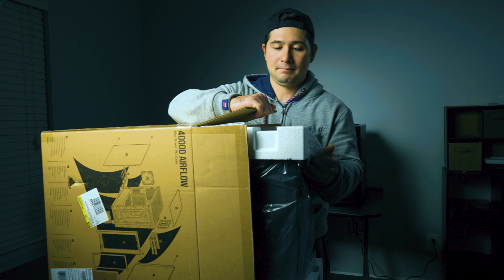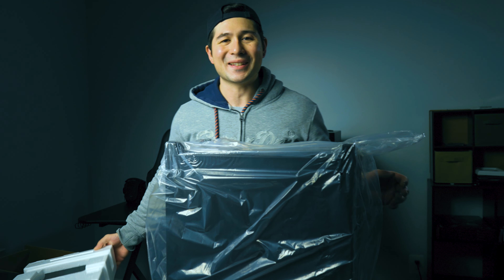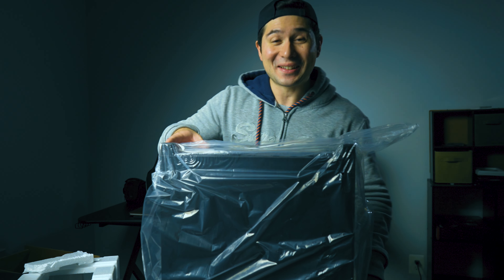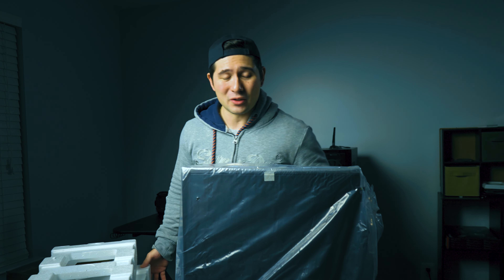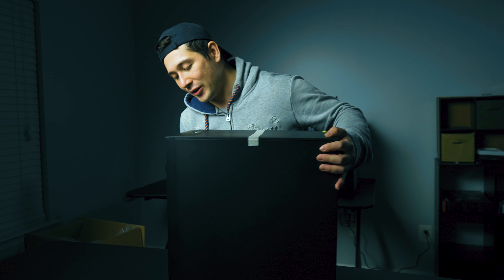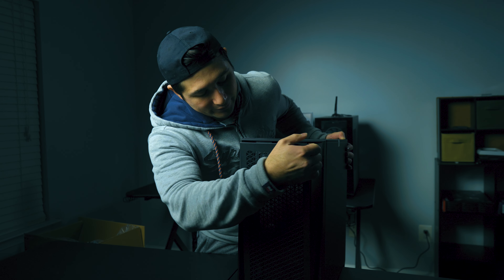When you get a PC case, not only are you going to be looking at the price, but it is also an essential part of your PC. You'll want to know what the case offers — front panel ports like USB 3.2, USB-C, a headphone/microphone combo, or a split between them. It's also important to inspect it, because you won't believe how many times I've opened boxes and found damaged cases. Make sure to double check it — you don't want to build your PC with a damaged case.